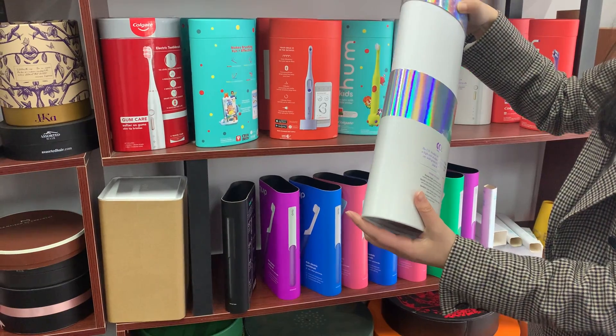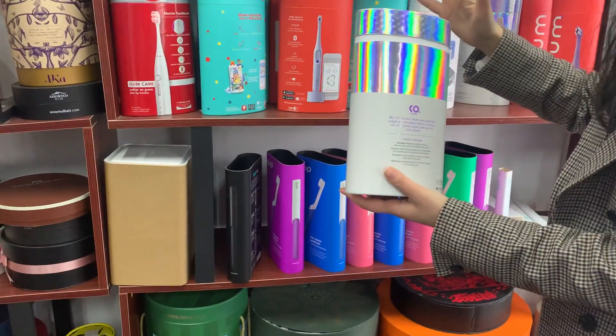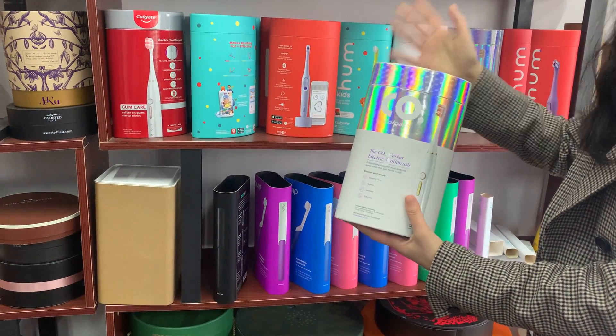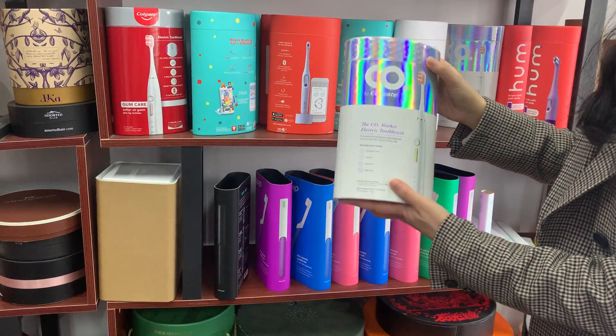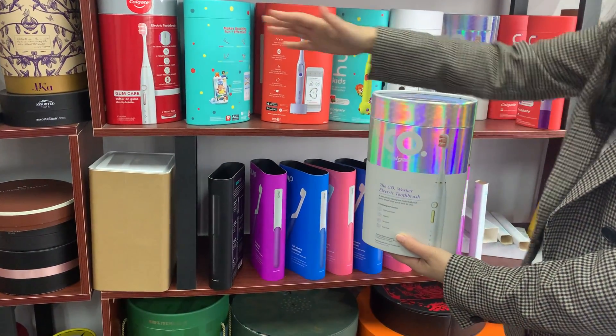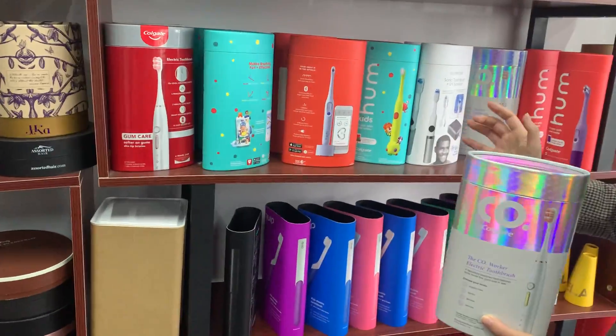This is for brush packaging — a brush, this brush. Of course, you can use this kind of packaging for anything you want. I'm just showing our capabilities to make this kind of unique shape packaging.